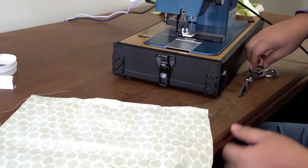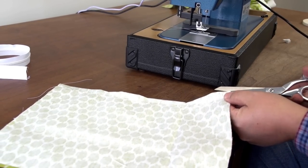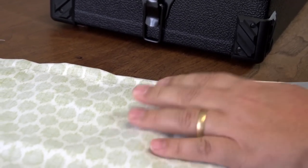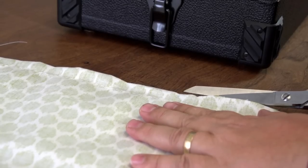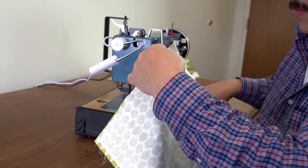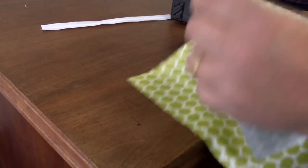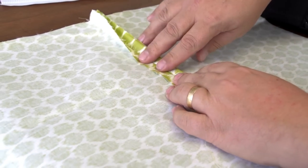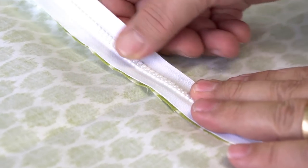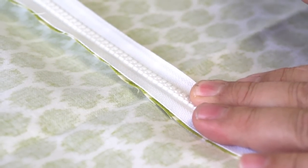Once that's done, we're going to take our scissors and carefully cut on the fold. It doesn't have to be exceptionally accurate, but the more accurate it is the easier it is to lay our zipper on top and make sure it gets centered. Once it's cut, you can splay it open, and if you've done it correctly it should be about the same size as the zipper — and it is. It doesn't have to be exactly accurate but the closer it is the easier it is to center the zipper.